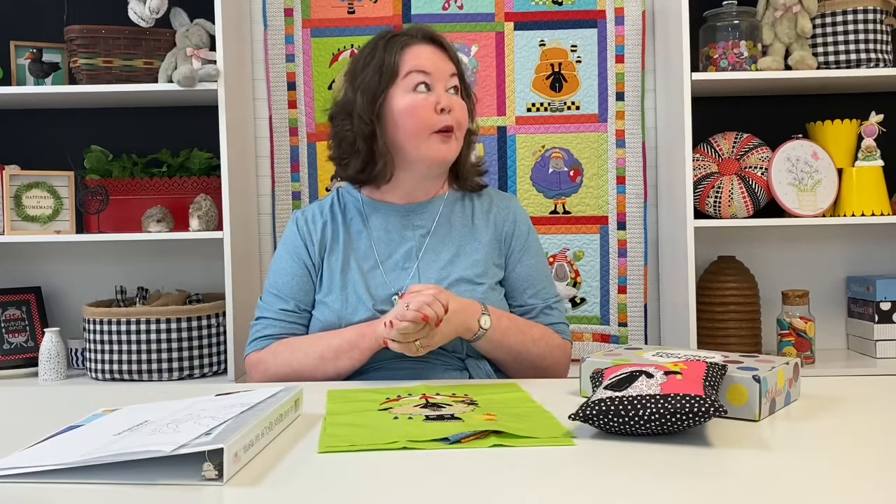If you have any questions, don't hesitate to reach out. And if you're watching this and you're not a member yet — come on, what are you waiting for? It's a super fun project to make every month with us and I know it'll be a quilt that you treasure for many, many years. If you're like our family, you're going to battle over who gets to keep it — and that's a good problem to have! So all of you, stay safe, stay healthy, and happy stitching!